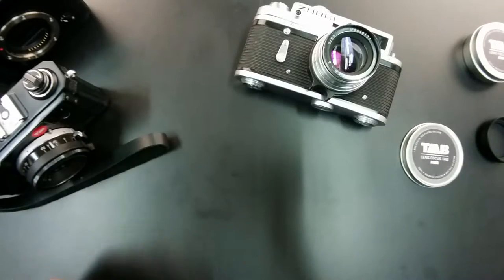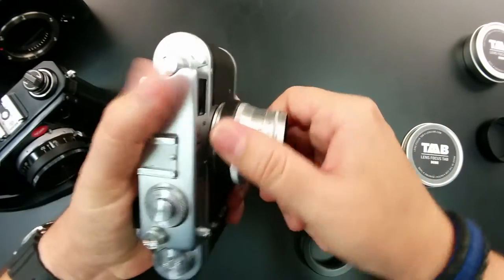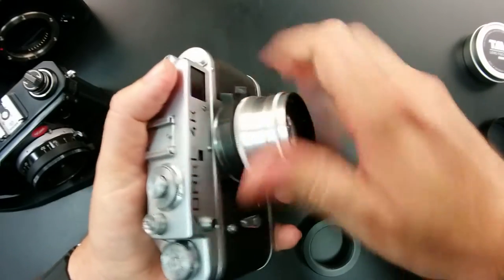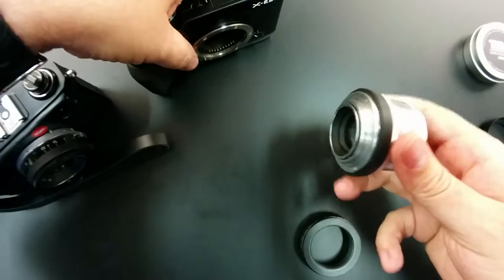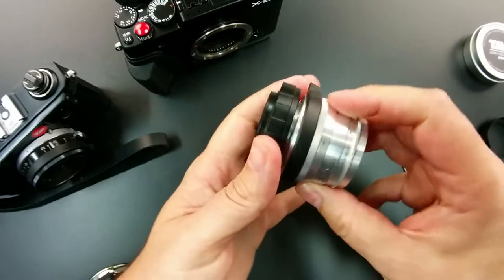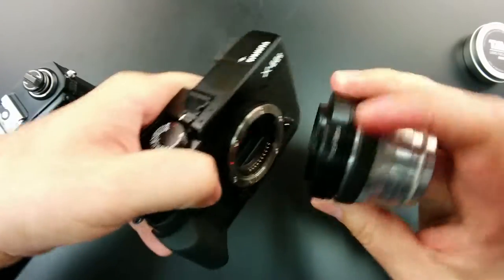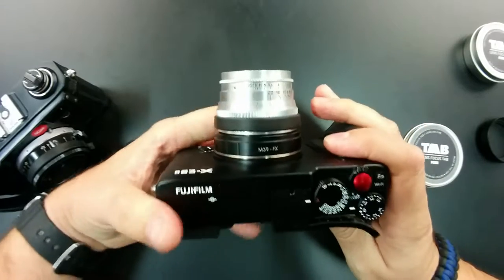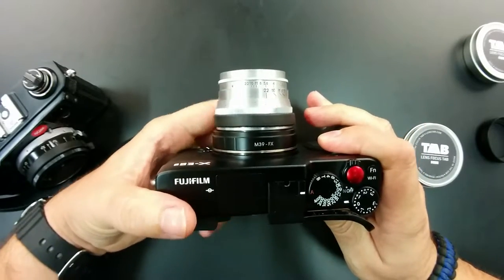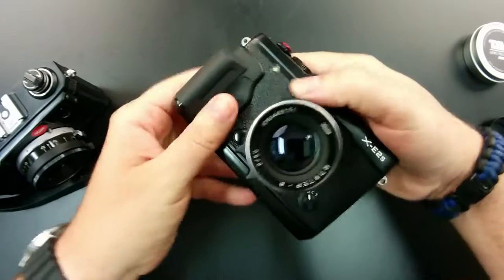One of the things I like to do is take the lens off my Zorki here just for a second. I love using these lenses on my mirrorless cameras — really easy, just put on a quick little adapter ring and match up the dots. And boom, there we go.